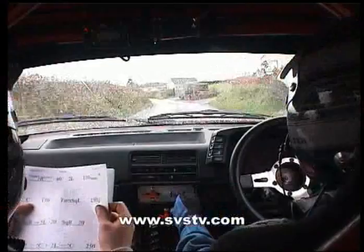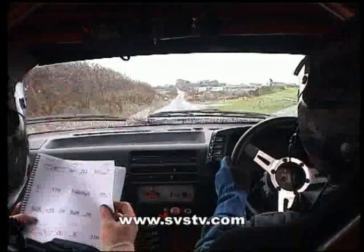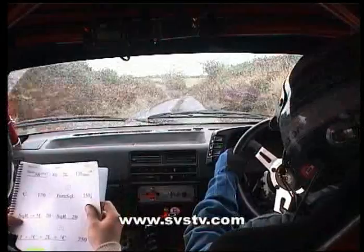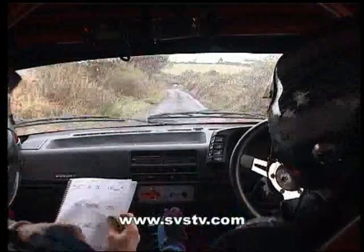Keep running out, and 170, and a square left. Watch, this could be slipping up here Kevin, and 250, down into a square right.